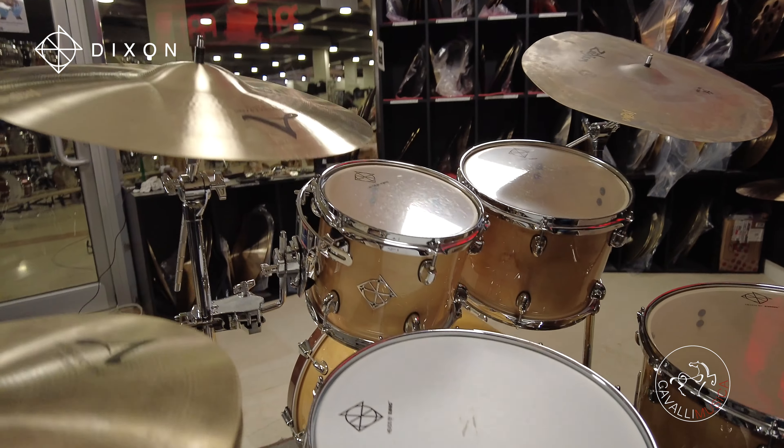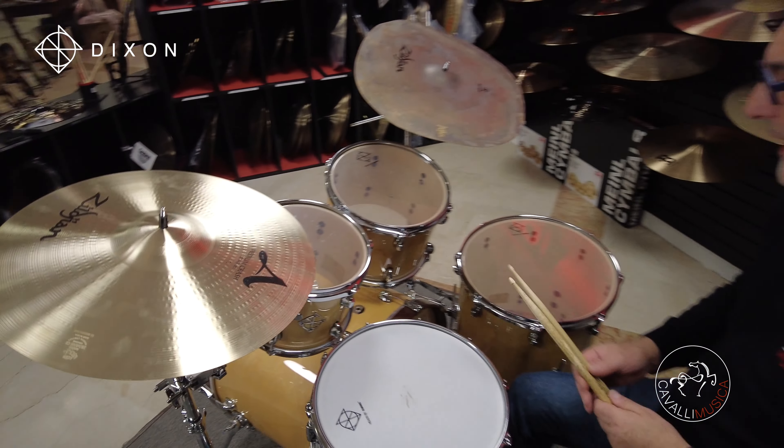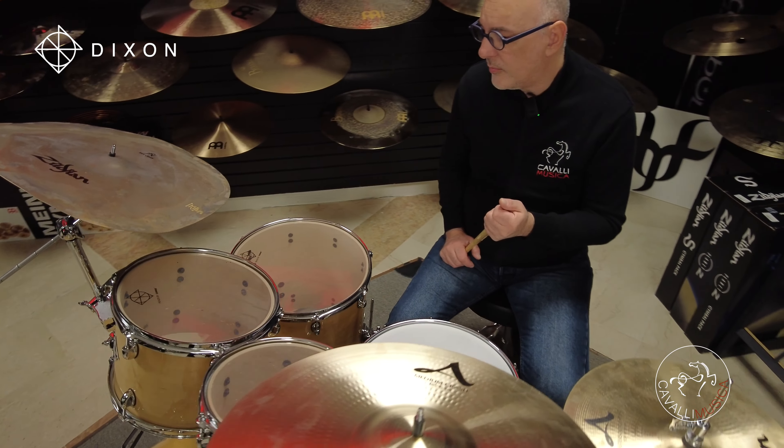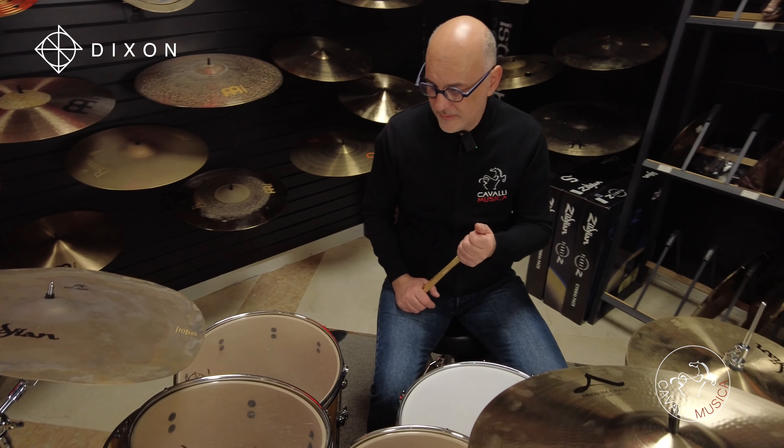C'è un jet set molto bello. Questa è una batteria ROC, una batteria per tutti i generi, una batteria che può essere utile a fare qualsiasi tipo di rock.